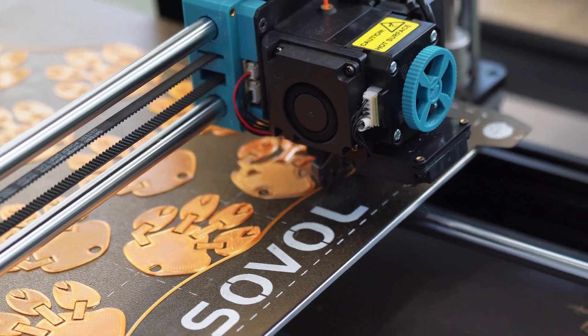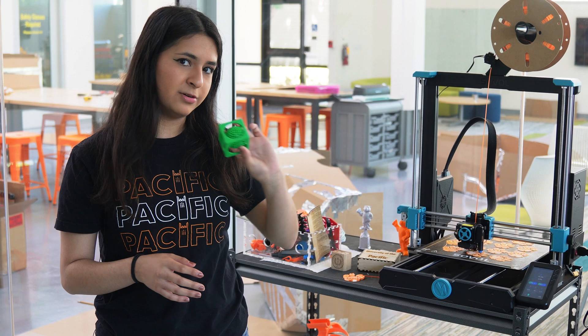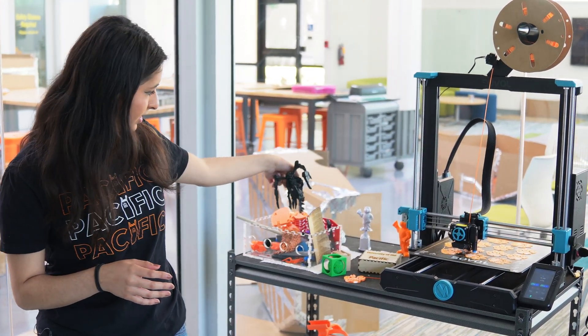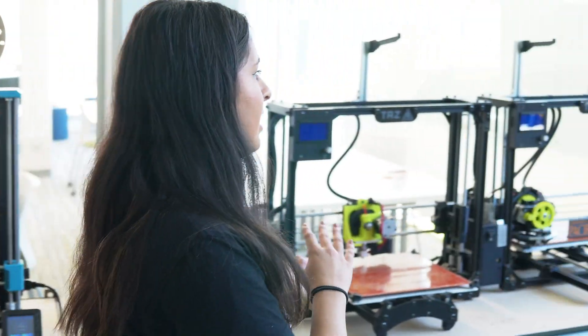This is our rapid prototyping room. Here we have 3D printers which we use for additive manufacturing, as well as things with articulated joints. Down this way we have quite a few printers that we have running almost every single day.